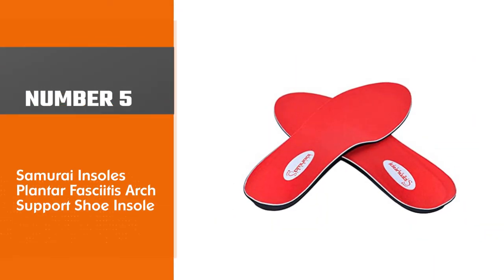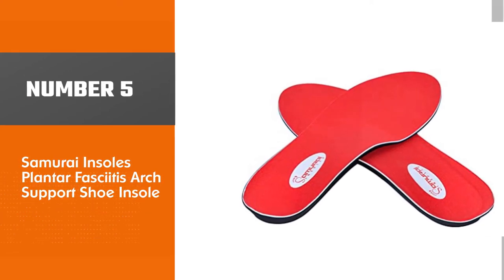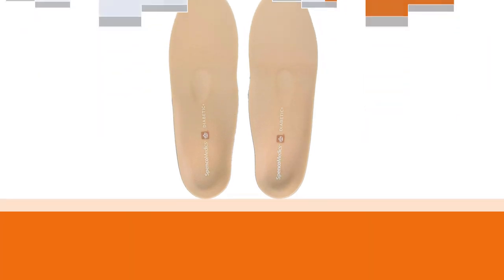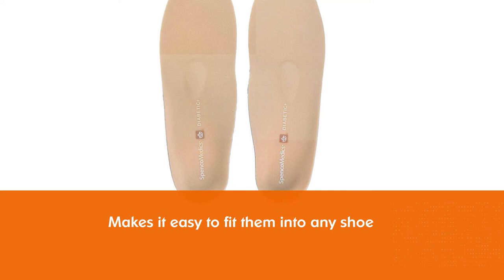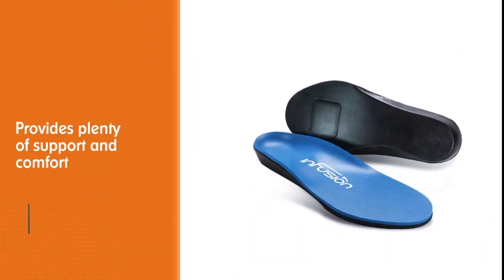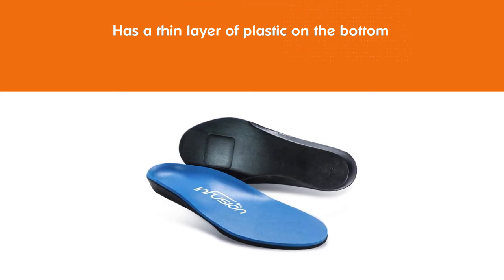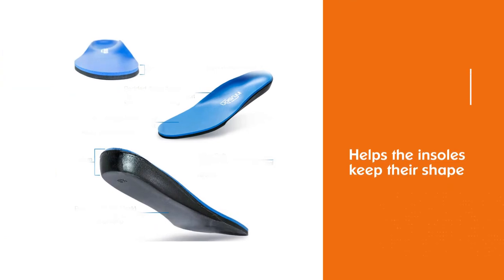Number 5: Samurai Insoles Plantar Fasciitis Arch Support Shoe Insole. If you have flat feet, these Samurai insoles may be the best shoe inserts for standing on concrete. They are very thin, making it easy to fit them into any shoe. The dense foam provides plenty of support and comfort regardless of how long your day is. A thin layer of plastic on the bottom helps the insoles keep their shape, and the lightweight design stops them from adding too much bulk and heft to your shoes. These Samurai insoles are available in a wide variety of shapes and sizes.